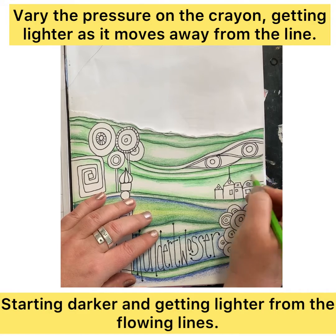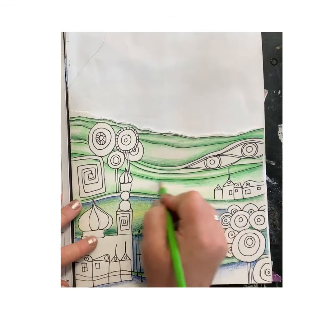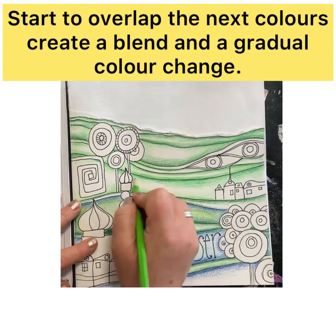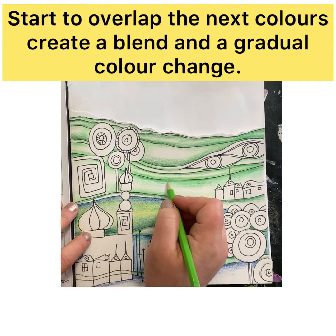For these sections I'm using two different types of green — the dark green and the lighter green — and then finally I will use my lighter color, which will be the yellow, as the blender. We want the color change to be gradual; we don't want great big steps or jumps in color. To really get it like Hundertwasser's work, we need that blend to be quite seamless.